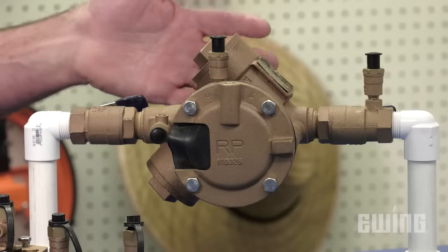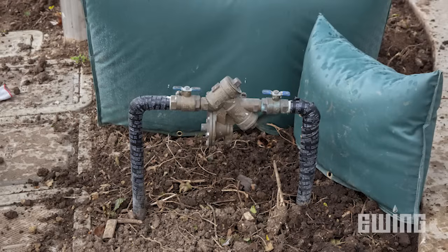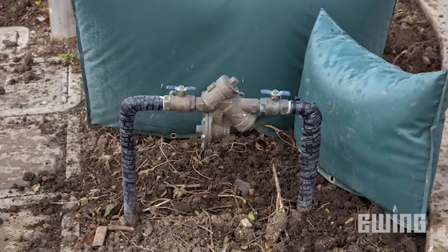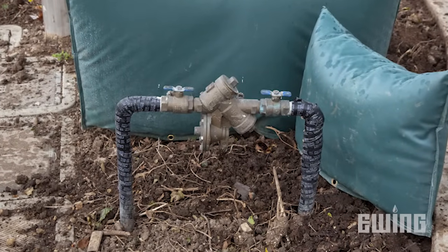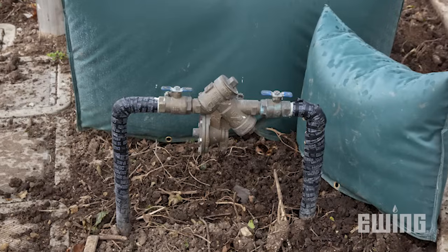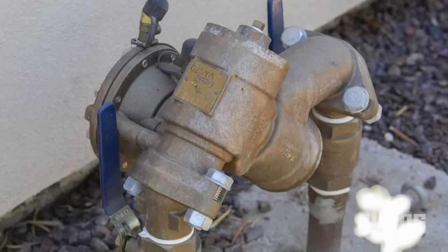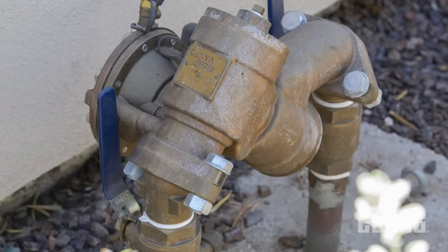The last device provides the highest degree of protection. It is called a reduced pressure assembly, or reduced pressure zone. These types of devices are required for health hazard situations and must be used when using a fertilizer injector. Unlike the DCV, which can be installed in a valve box underground, the RP must be installed 12 inches above grade. Like the double check, you may have emission devices that are at a higher elevation than the height of the RPA.